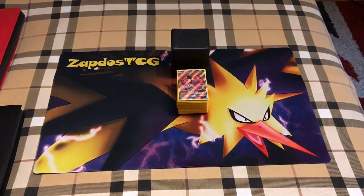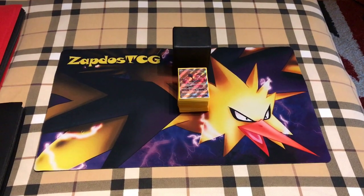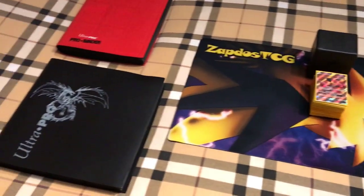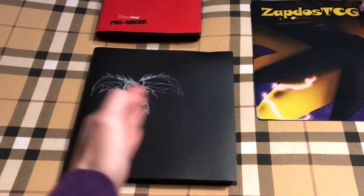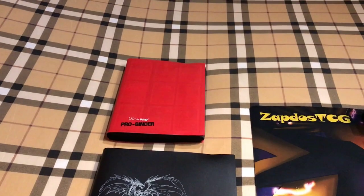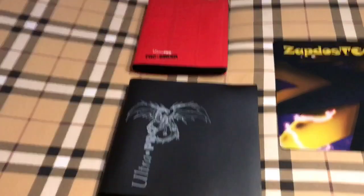What's up YouTube? It's Sabdos TCG here, welcome to another TCG video on my channel. In this video we're gonna talk about how I personally organize my deck. This is my deck binder with the Ultra Pro and the dragon right there. This is also a binder where some of my trainer cards and remaining playable stuff is. This is everything I keep with me.